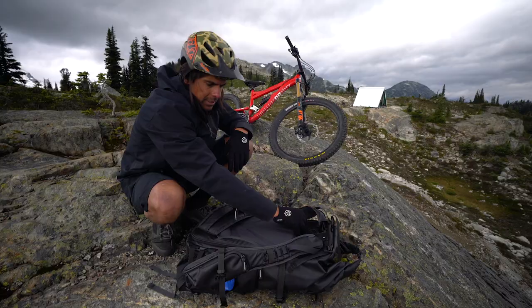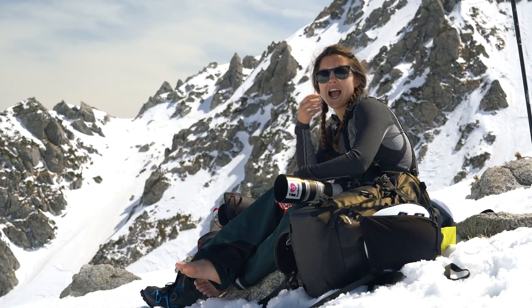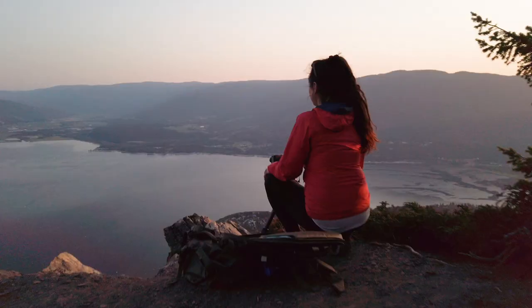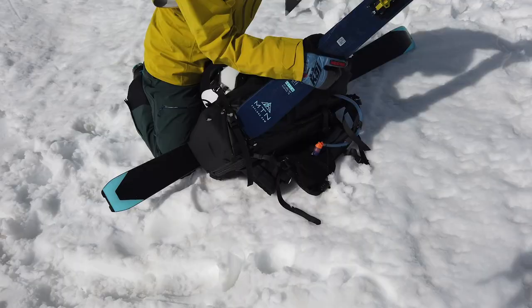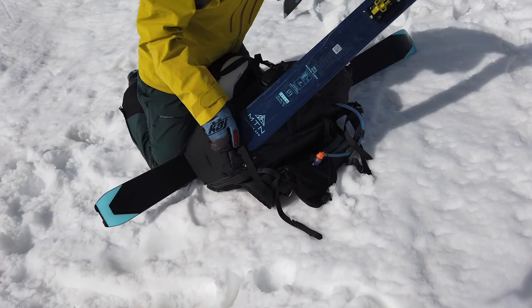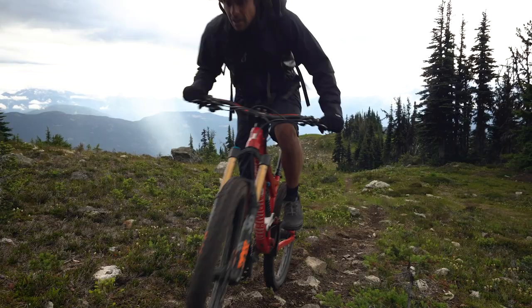Explore was designed to satisfy the needs of both landscape and action sport photographers. After many conversations with creators just like you and Sarah, we saw a need for a new pack — one with greater versatility, that is extra mountain tough and has a greater focus on action sports.